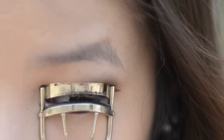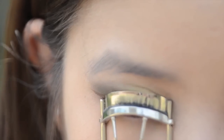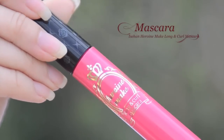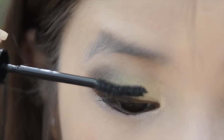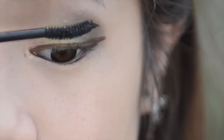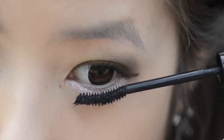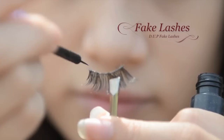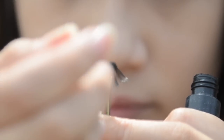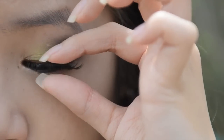Now curl your lashes with an eyelash curler, and then apply mascara to your top and bottom lashes. To make my eyes pop, I'm going to be applying some false eyelashes. Just apply a thin strip of glue and apply it as close as you can to your lash line.